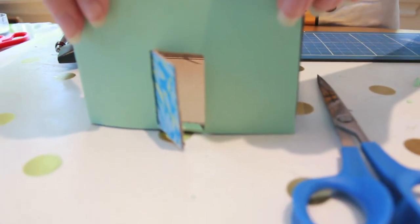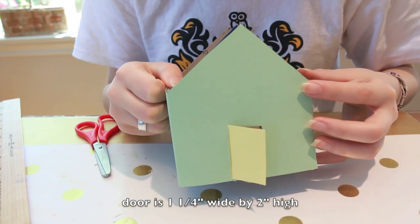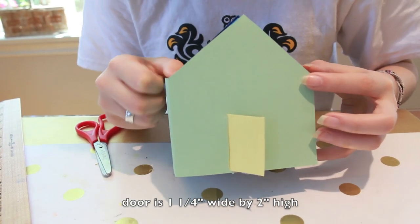Here's my door all cut out, but I'll be using a contrasting color on the door, so we'll be cutting that out next. Our door is actually 1¼ inches by 2 inches; however, I made my contrast color slightly wider such that it can slip behind the teal.